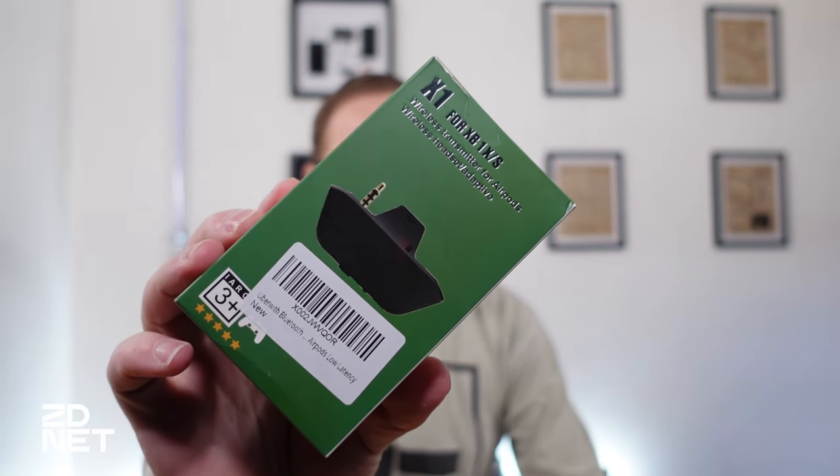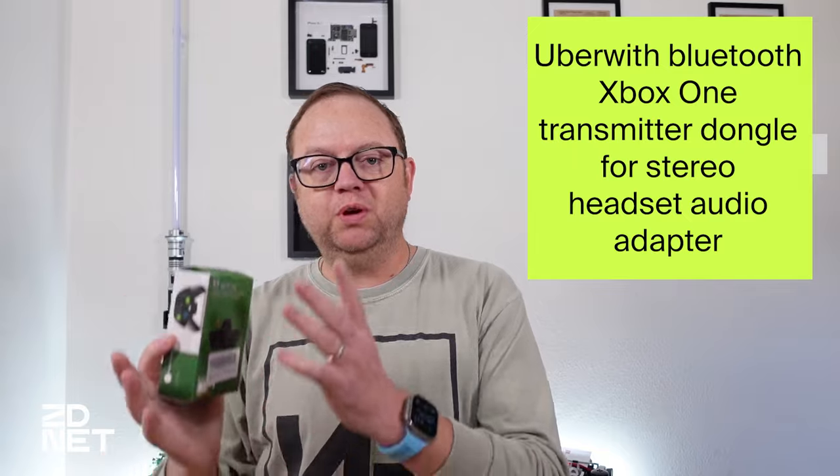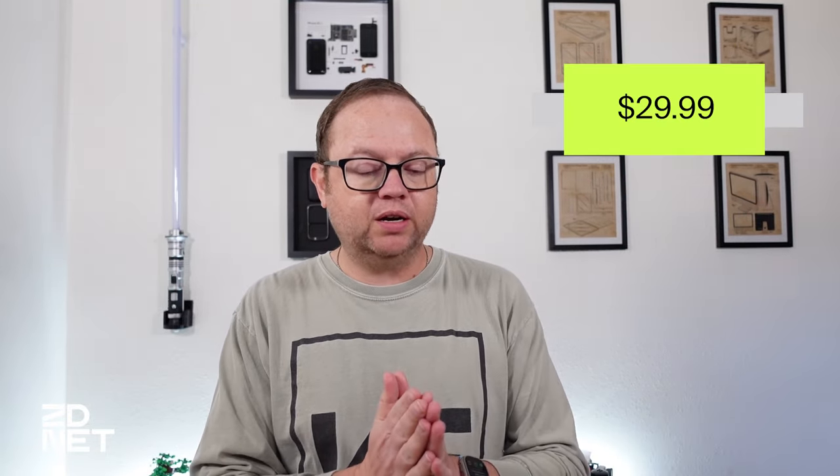Or you could go on Amazon and if you do enough digging and searching, you'll find something like this. This is the Uber Bluetooth Xbox One transmitter dongle for stereo headset audio adapter. It's basically a Bluetooth transmitter that connects to your Xbox controller, which then connects to your Bluetooth headphones or earbuds and allows you to listen to your game. I'm looking at the listing right now on Amazon — it's listed for $29.99. When I bought it, it was actually like $35, $36, so the price is going to fluctuate, but for under $40, you're going to get an adapter like this one.